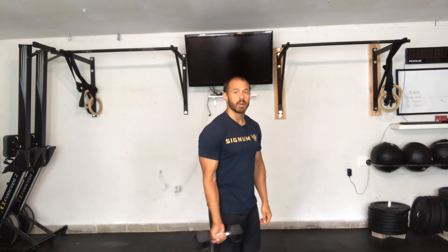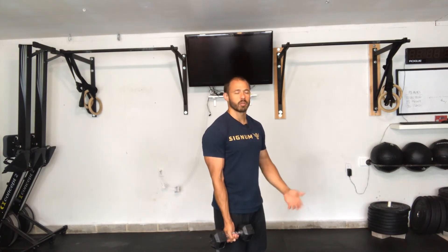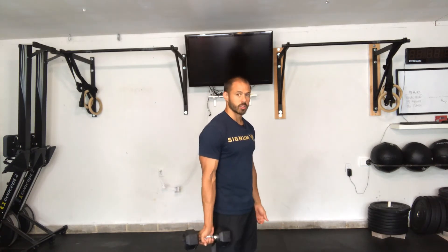This movement is called heavy slow resistance bicep curls, or HSR bicep curls for short. You're going to want to choose a weight where, by the last rep, you feel like you could have done two more reps. This is a bicep curl but performed very slowly.